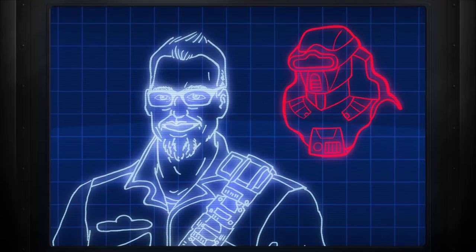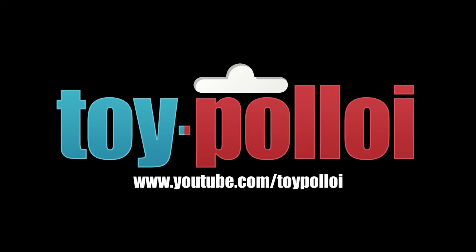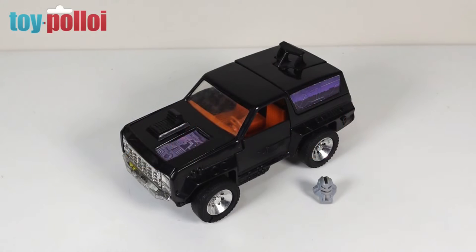Welcome to ToyPolloy. Hello and welcome to another video from ToyPolloy. In today's video we're going to be looking at restoring and repairing this vintage Kenner M.A.S.K. Jackhammer.